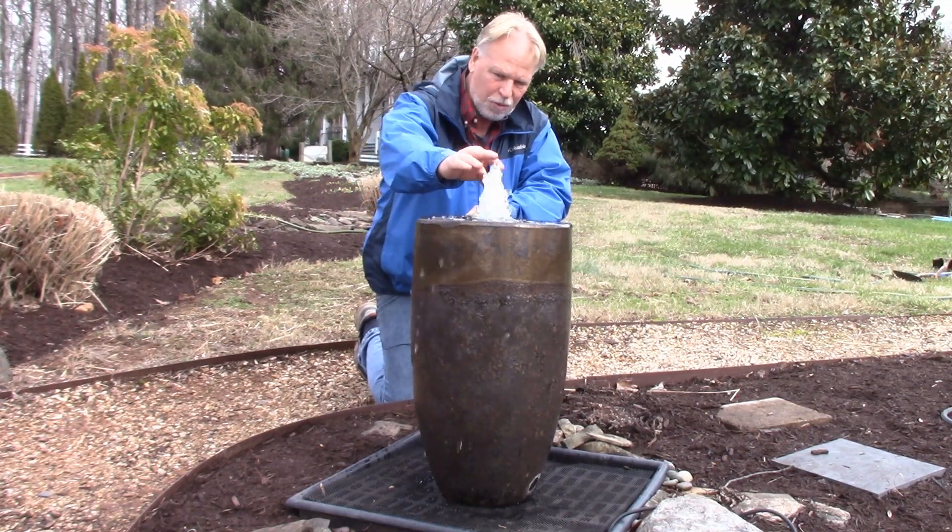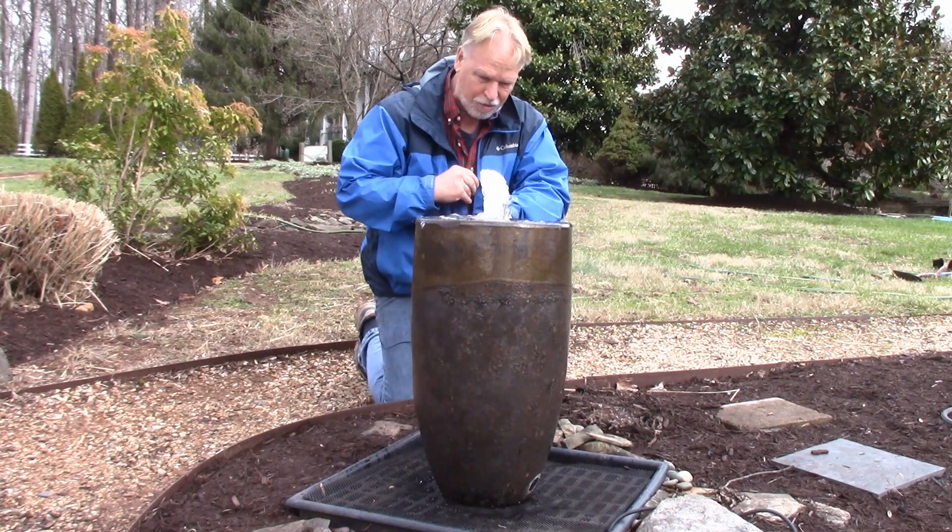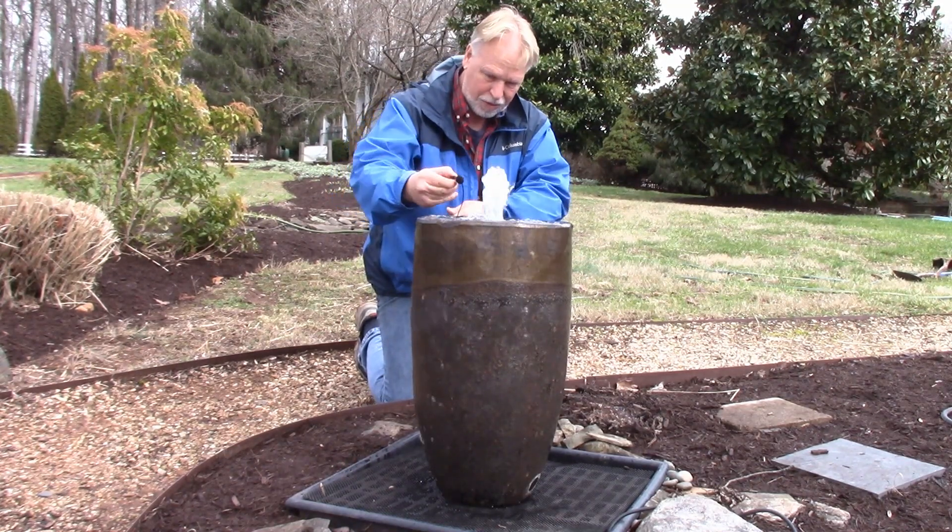It has a plume here where it has the sound. That's where most of the sound comes from on a jar fountain. And I'll grab the mic here — I think you can hear that.